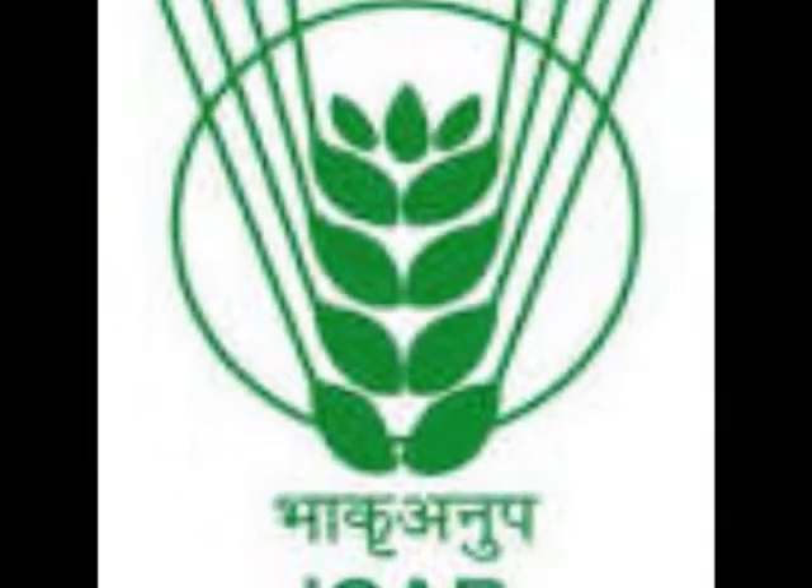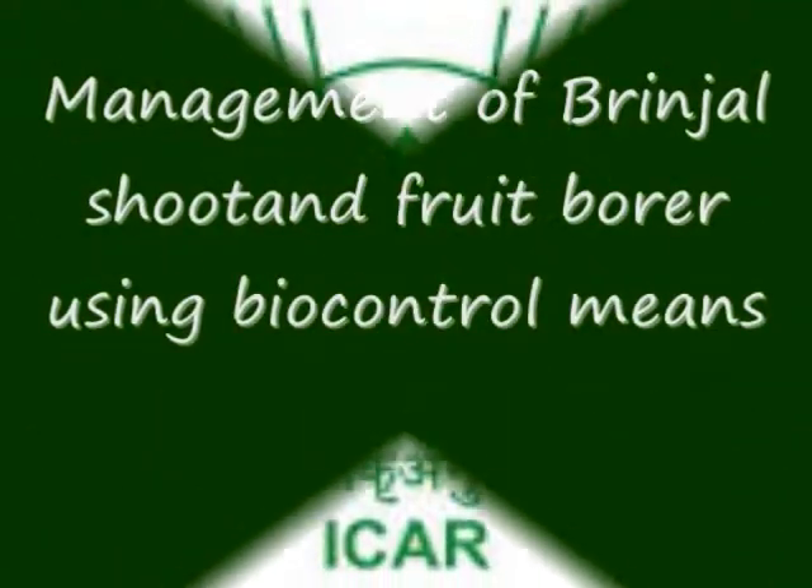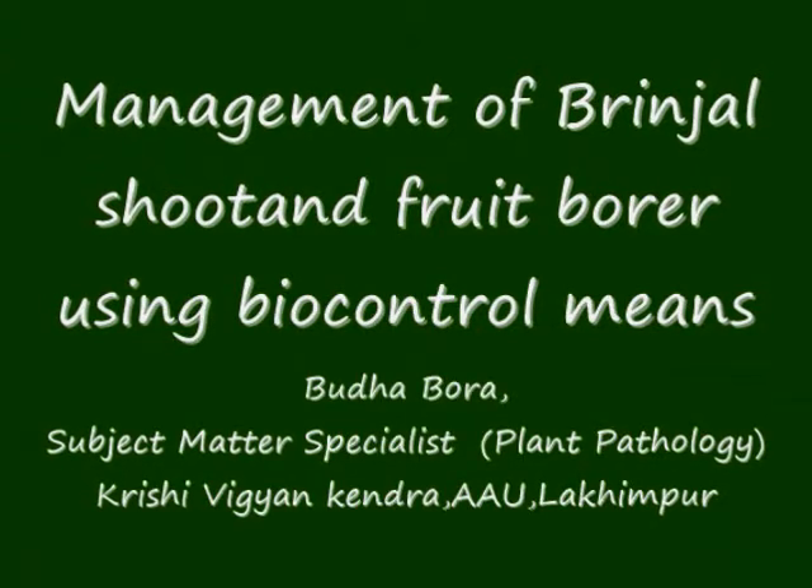Good morning from our friends. I am Budra Bora, subject matter specialist, Plant Pathology.